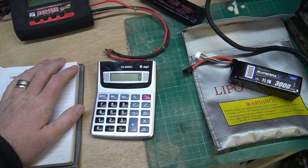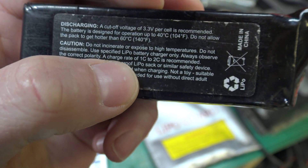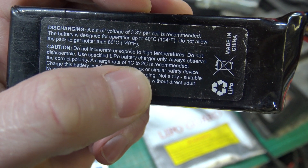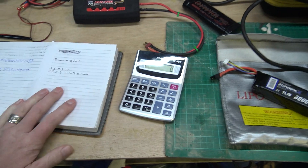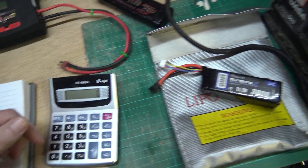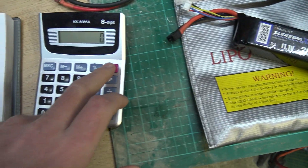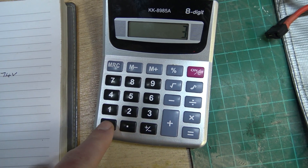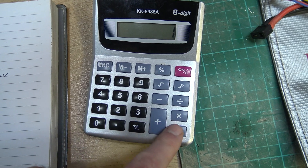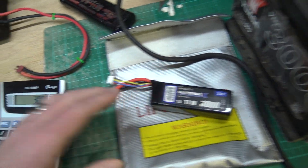Some batteries like this one say a charge rate of 1 to 2C is recommended. So if it gives you a charge rate of 1 to 2C, that means you should charge at no more than 1 or 2C. For that battery, 1C would be 3,000 milliamps - because 3,000 times 1 equals 3,000. So you can charge that battery at 3 amps.